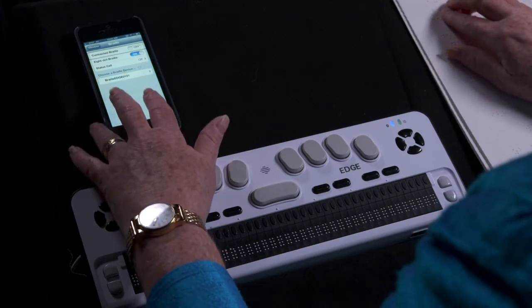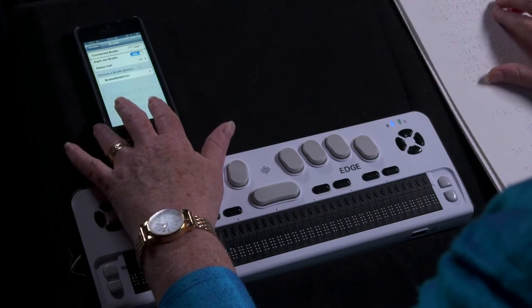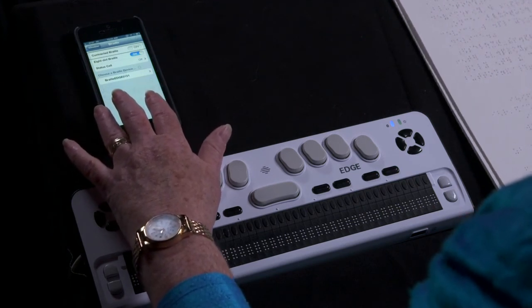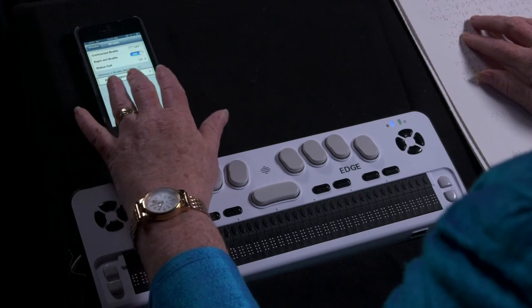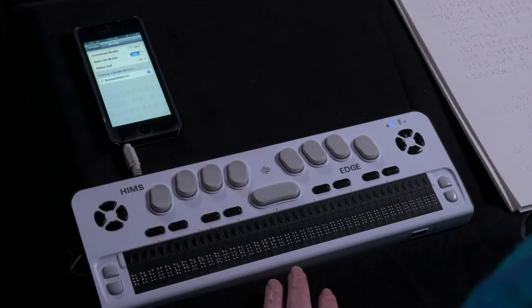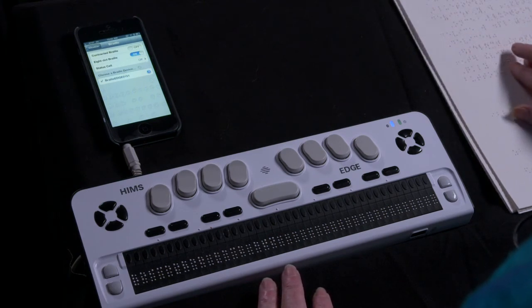If Bluetooth has not been activated on the iOS device, you will be prompted to do so here. Once Bluetooth is activated, the name of your device will display under the heading 'Choose a Braille Device.' The device shown is BrailleEdge 0151, listed as Not Paired. Select the display's name and you will be prompted to enter the display's four-digit pairing code.